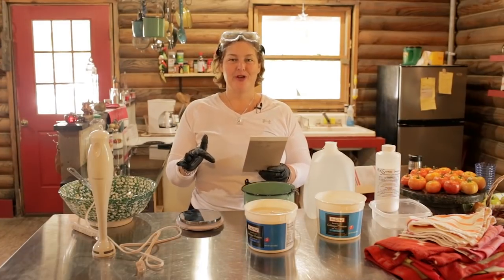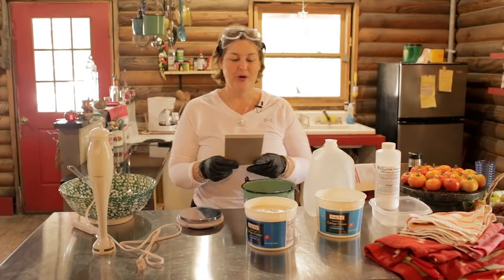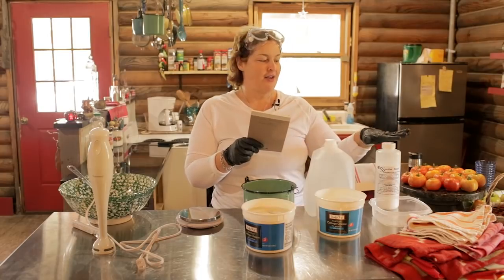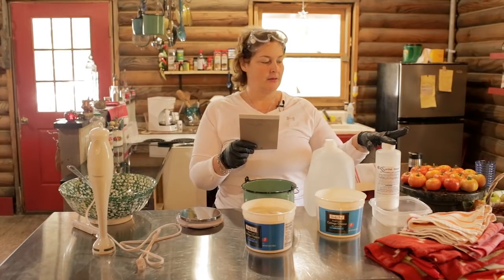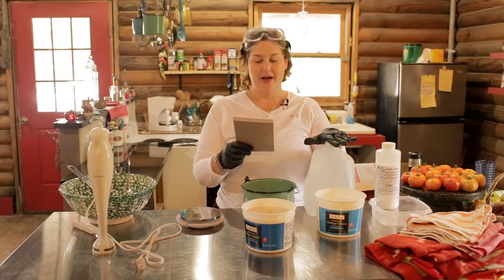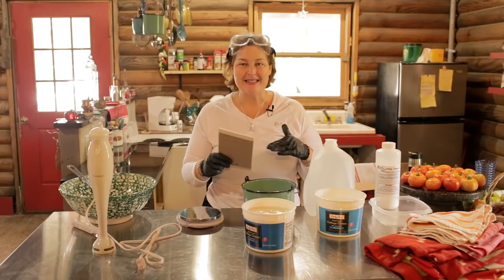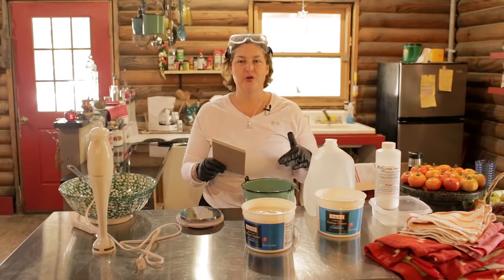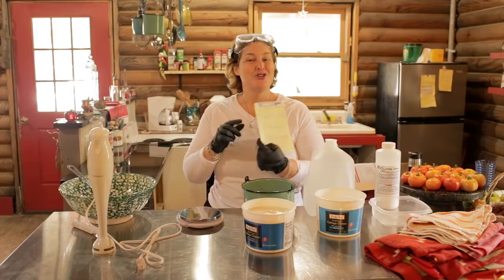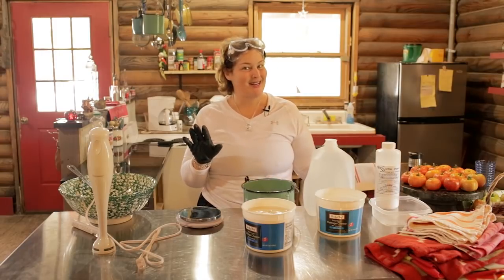I'm going to read off the recipe for you so you can write this down. It's three simple ingredients: 40 ounces of lard, which you can buy at the supermarket; 5.4 ounces of lye, which we ordered on Amazon; and 13.5 ounces of water. If you write this down and follow this recipe exactly, you will end up with beautiful bar soap. We've done all the figuring for you — you don't have to do any mathematics. Just follow this recipe exactly.